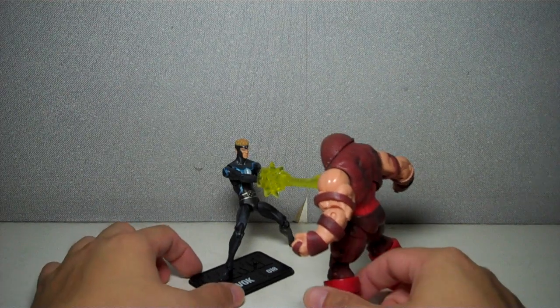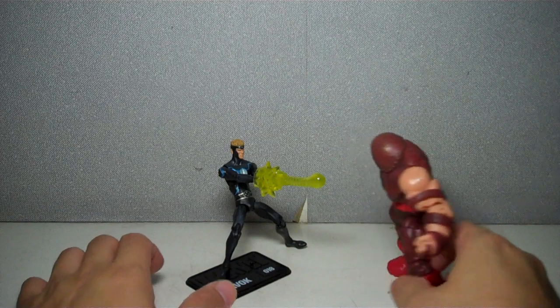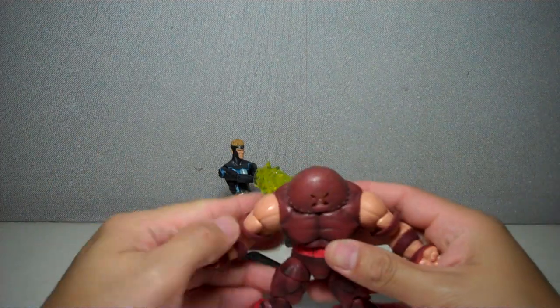Here he is with the Juggernaut — nothing can stop the Juggernaut, not even Havoc, who is also incidentally part of the same wave.